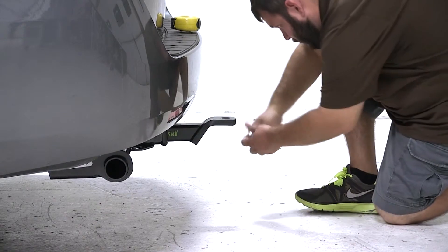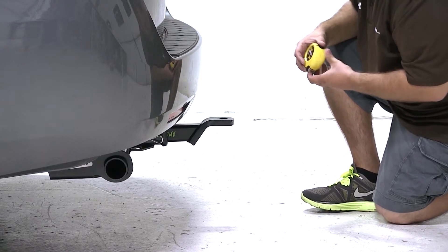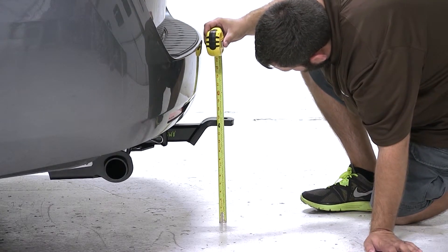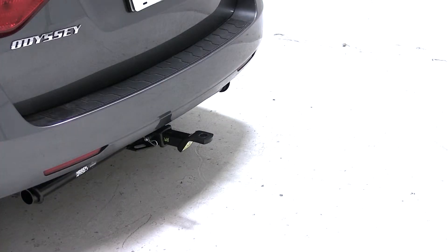Now we'll go ahead and flip it over and repeat the process for the rise position. This ball mount offers a 3/4 inch rise, so in the rise position we measure 12 and 3/4 inches. Again, if that's where your trailer height is, this would be a good fit for a ball mount.